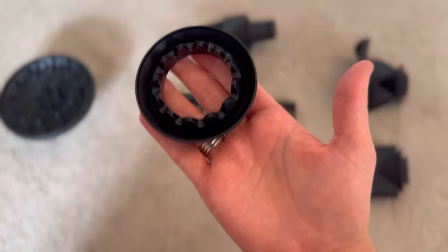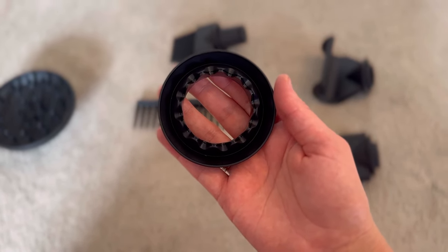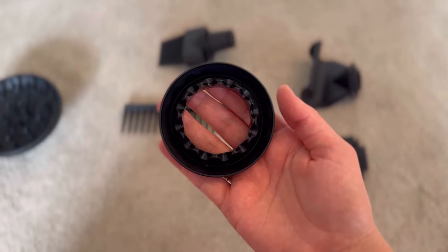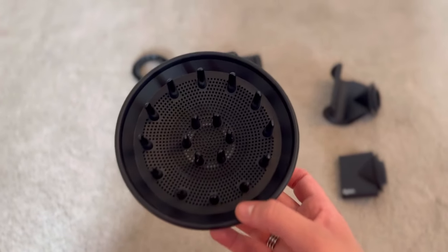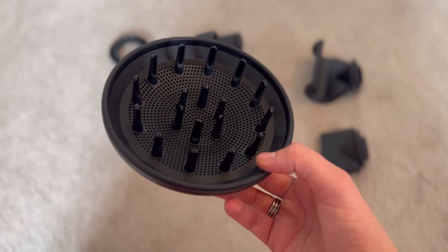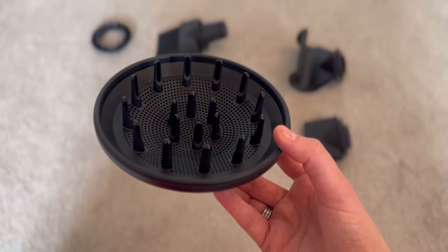Then we've got the gentle air attachment. This attachment is designed to be gentler on the scalp — it's suitable for those with sensitive scalps or fine hair. It diffuses the hair and creates a softer airflow. And then we've also got the diffuser, which is designed for individuals with curly or wavy hair. It disperses the airflow more evenly, helping to encourage natural curls and reduce frizz without causing excessive disturbance to the hair's texture.